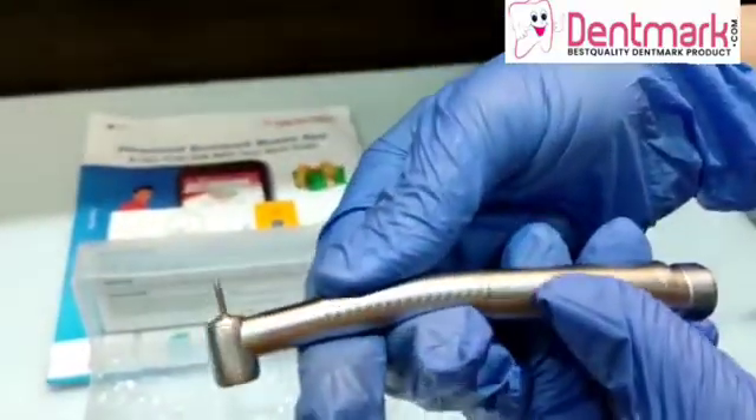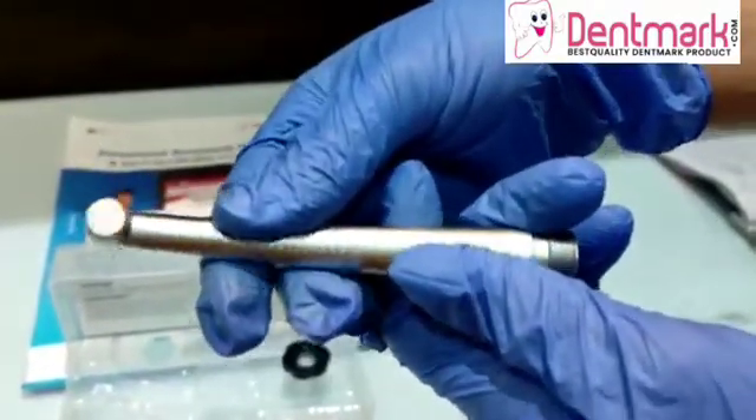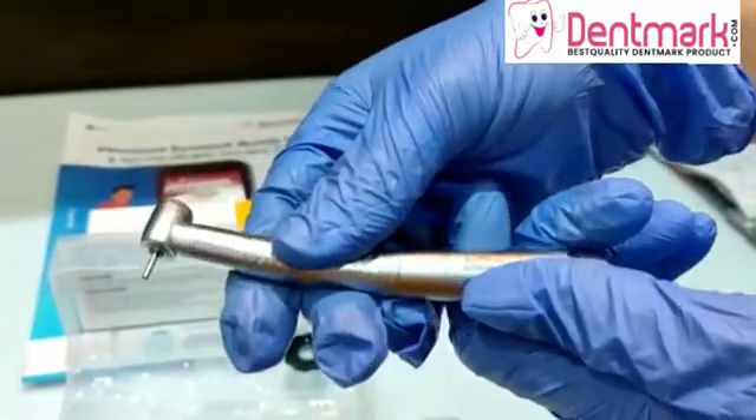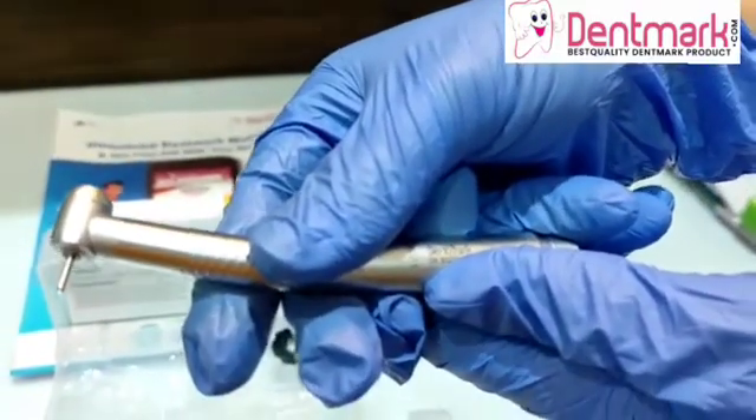This autoclavable air rotor lasts longer because of its quality — the material with which it is made is of very high-grade quality. And it requires very little maintenance.